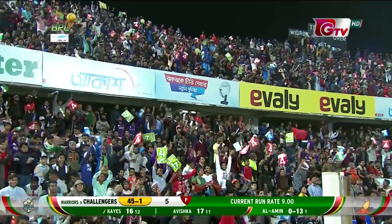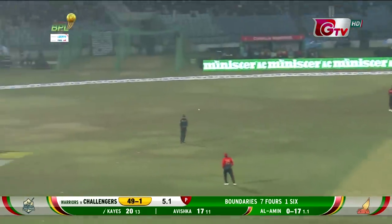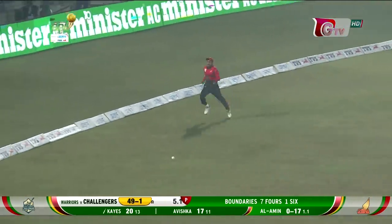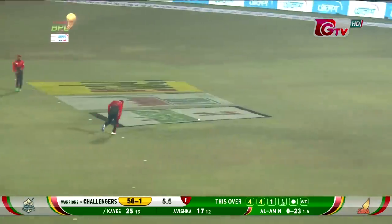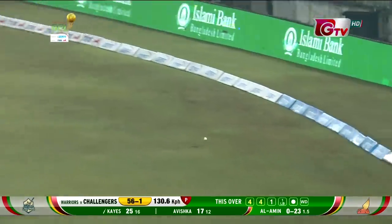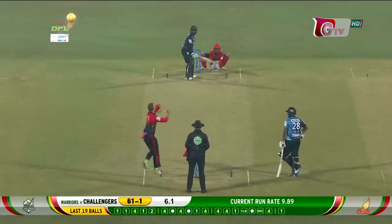And another powerful strike — chaos! And that's the 50 up for the challengers. Oh, that's just dominance. Can't bowl there — surprise!